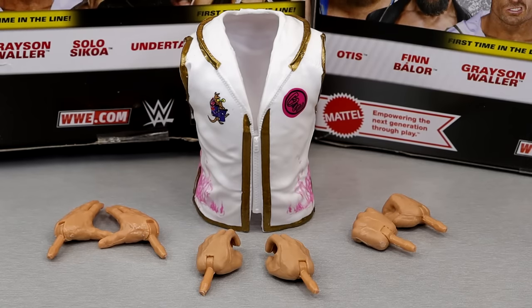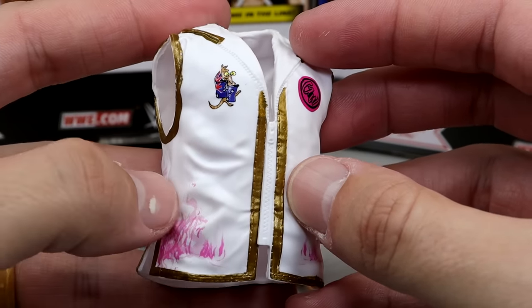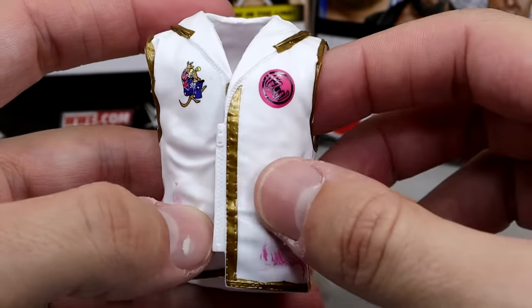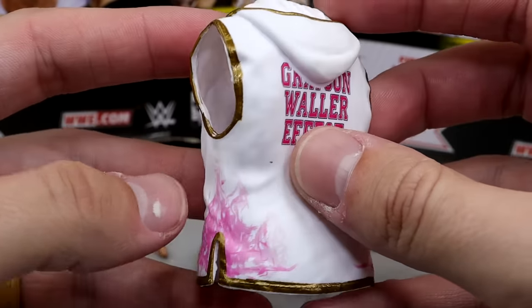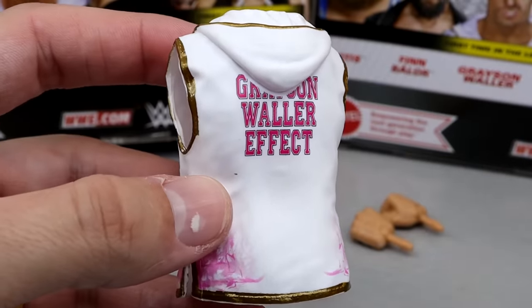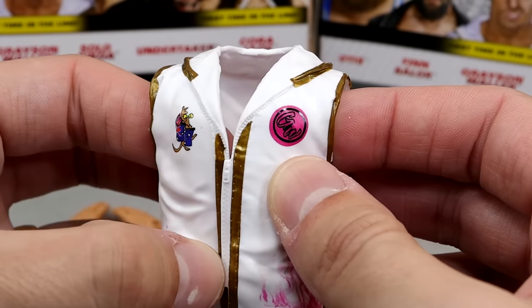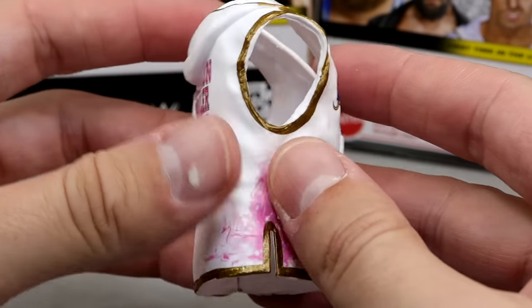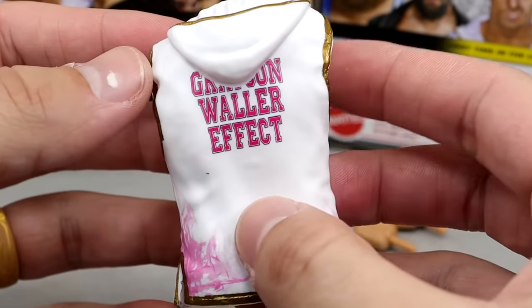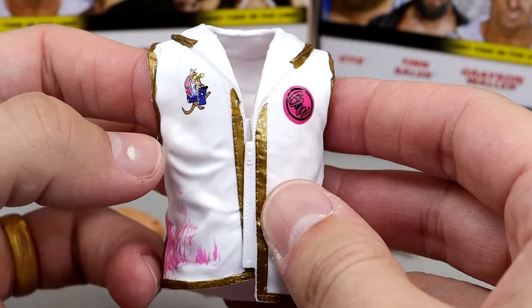For Grayson Waller's accessories, we get kind of the bare minimum. They are bringing back rubber goods — we got some different logos, gold trim, and I do like the pink airbrush flames with the 'Grayson Waller Effect.' Pretty cool hoodie accessory. He does have a sculpted zipper and a split on the side. It is rubber with white and pink, which are two of my favorite colors.